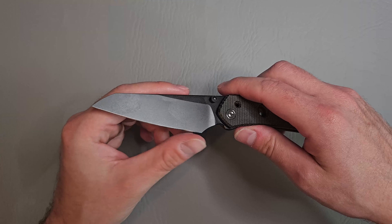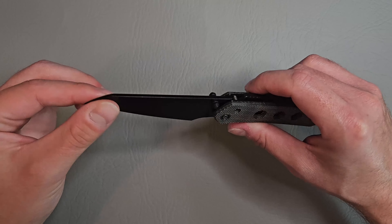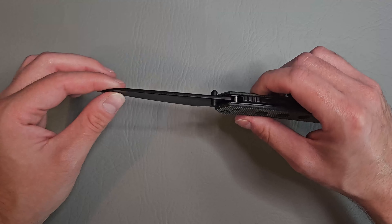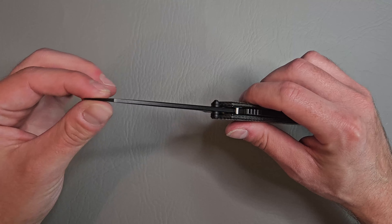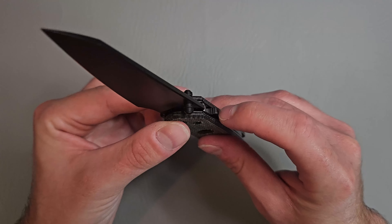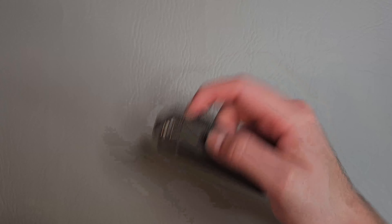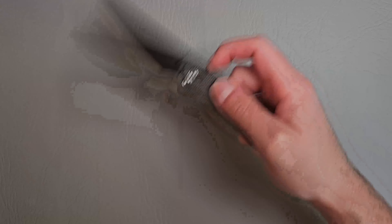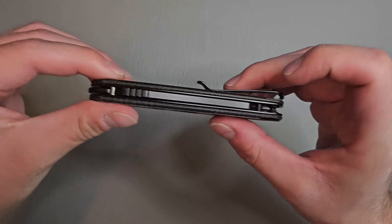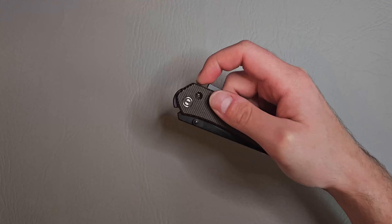Feels pretty toothy, very sharp. Not a very thick blade either — normal size blade thickness. Nothing too crazy thick or thin. We have some jimping here along the locking mechanism. You just pull this down, which disengages the blade. Nice jimping there, as well as right there on the top. Super cool knife, very fidgety.